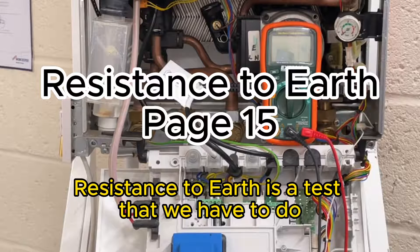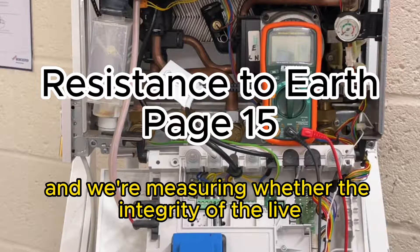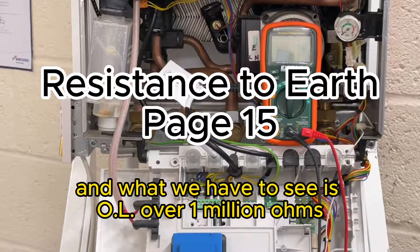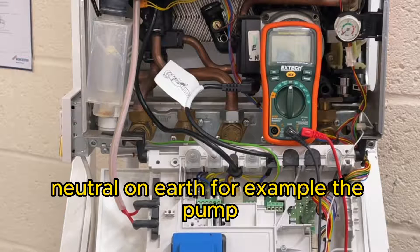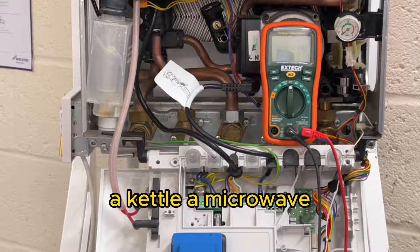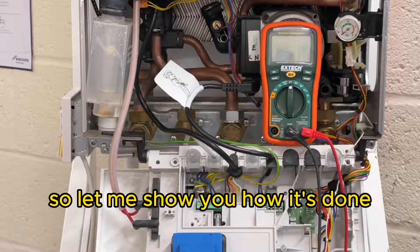Resistance to earth is a test we have to do - it's the third and final one in ohms. We're measuring whether the integrity of the live-to-earth and neutral-to-earth has been broken, and what we have to see is OL, over a million ohms. If we see numbers then that component we're measuring is now failing quite fast. We can do that on any component that has live, neutral and earth - for example the pump - but we can also do this test on a washing machine, a kettle, a microwave, anything with live, neutral and earth.